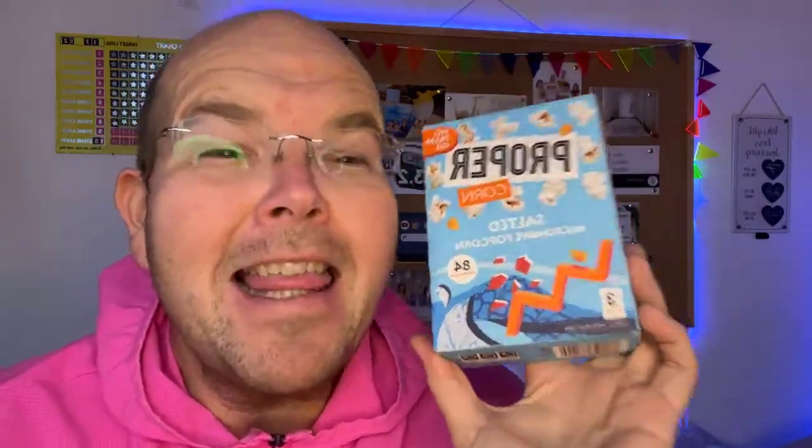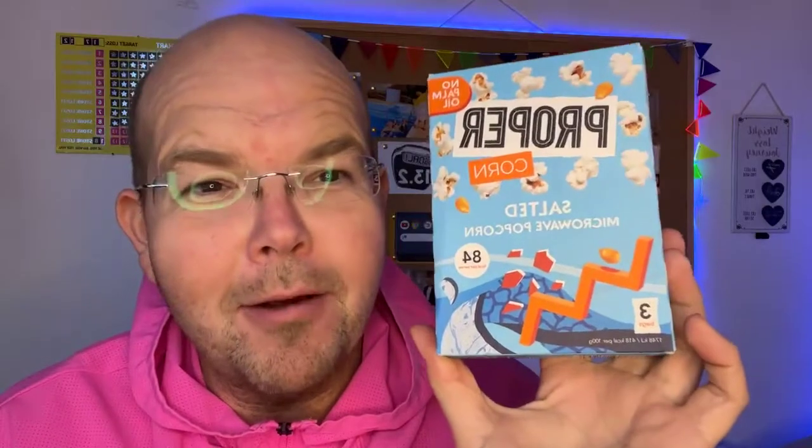Microwave popcorn is the subject of today's Food for Thought. My name is Jodie Bunting, and this is a daily live health tip to help you become healthy.